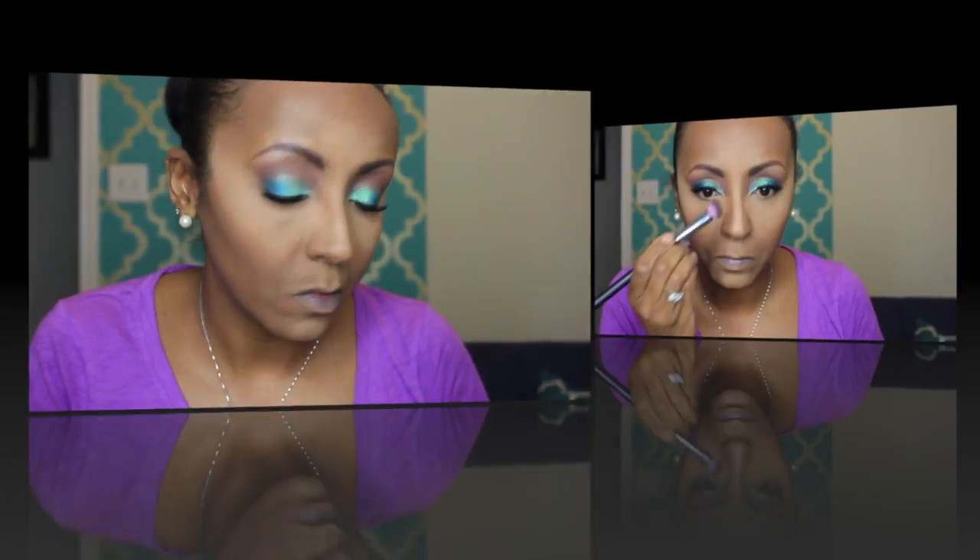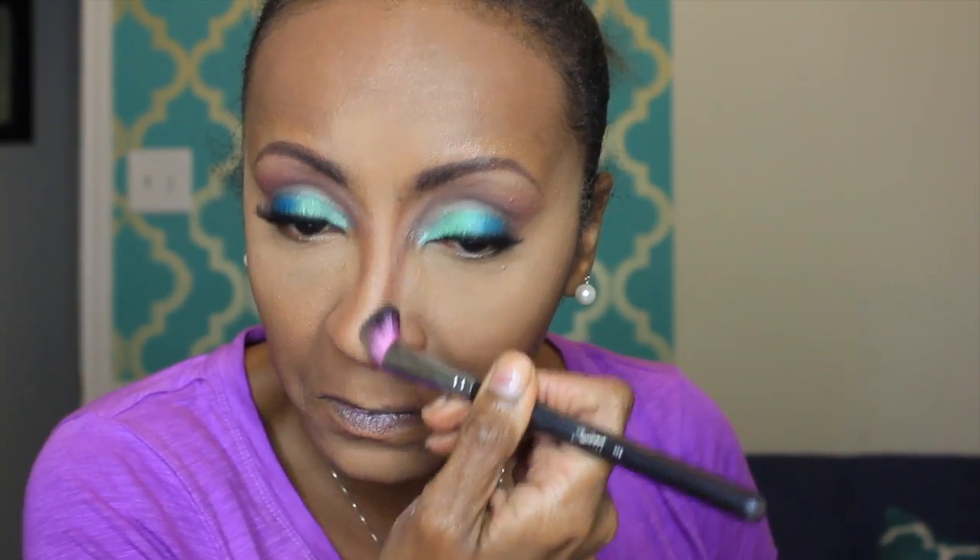Now I'm trying the new Becca foundation — the matte one — applying it with my Sedona Lace flat top kabuki brush. I really like this foundation. I have the other one, the ultimate coverage, and I don't like it — it's way too light. My under eye concealer was LA Girl in Fawn. I'm setting that with Laura Mercier powder.